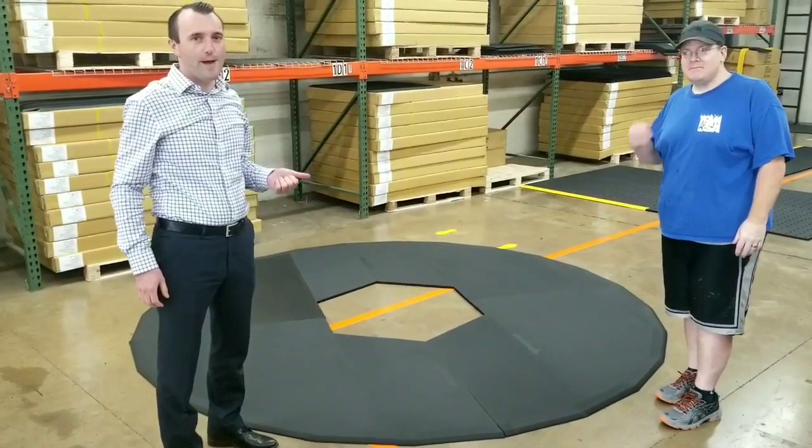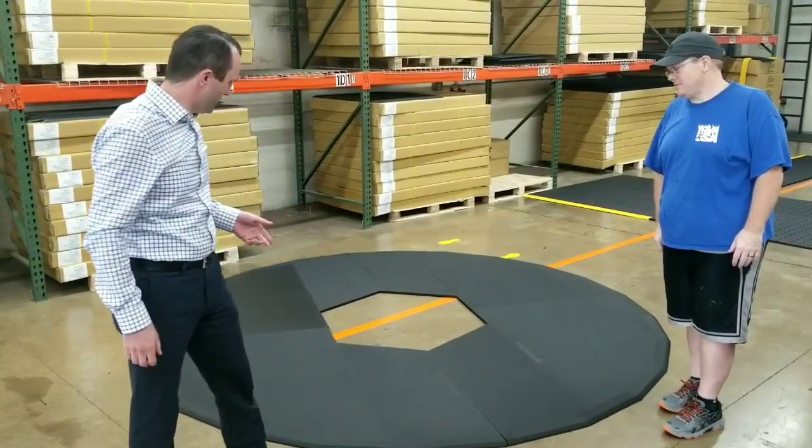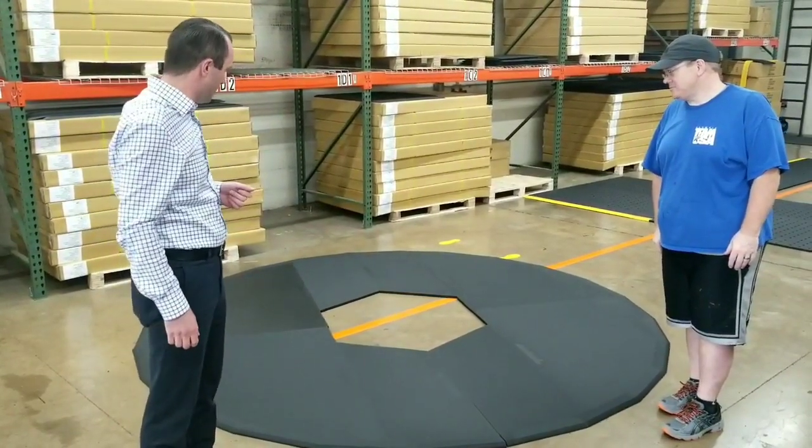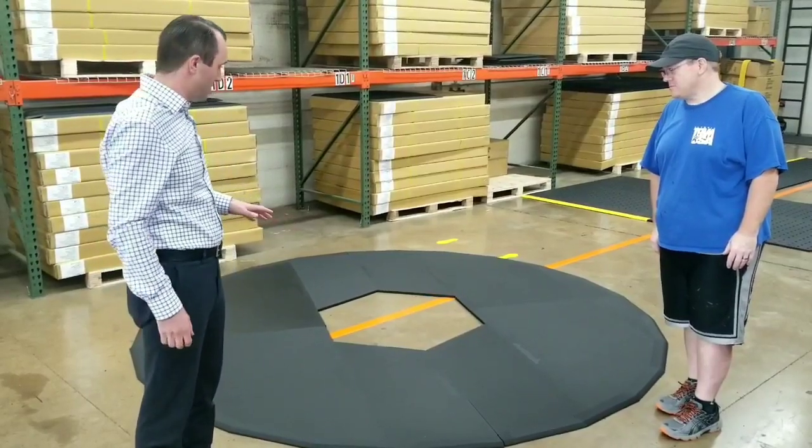Can you make a round mat, they said. Of course we can, we said. Check out this new custom mat that's just about ready to go. This is the first time we've ever done a round mat, but it turned out pretty nice.